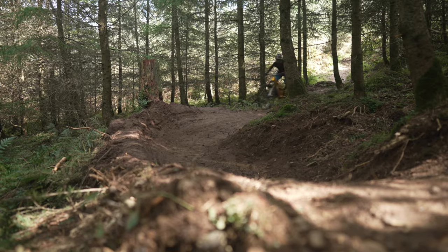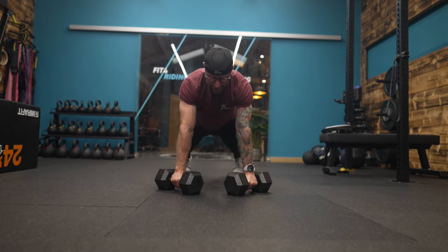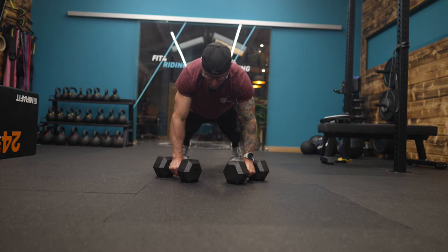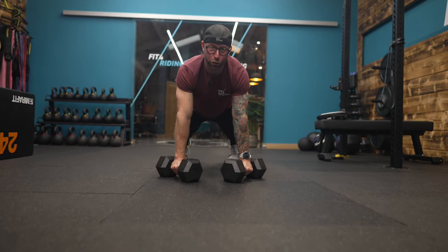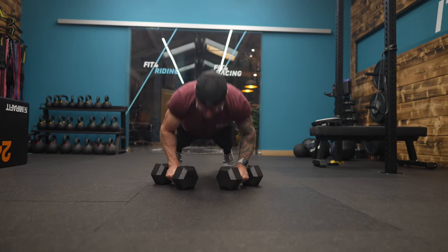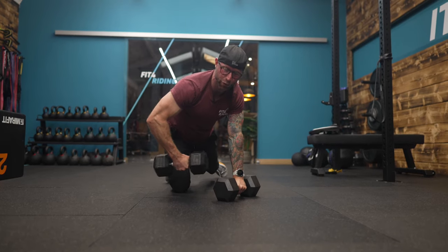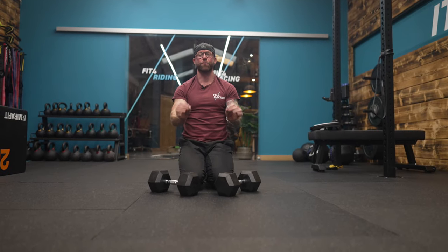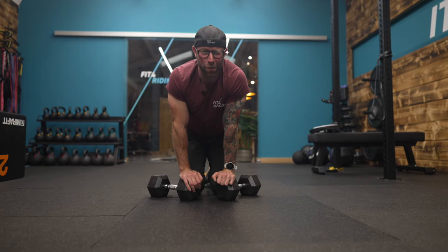Time for main training for mountain biking. Try this renegade row challenge to get better at riding downhill. One press-up, one row, then a press-up and a row on the other side — that's one rep. How many can you do in a four-minute window with 15 kilo dumbbells? Comment below with the weight of the dumbbells and the total number of reps, and the winner will get a Fit for Racing t-shirt.